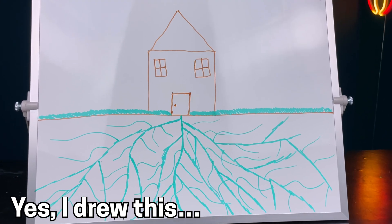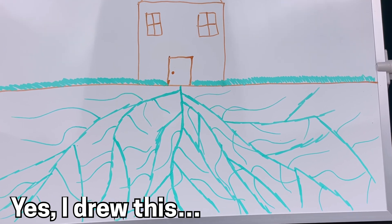Having a healthy root system is key to having a healthy plant. The roots are literally the foundation that the plants are built on. If you could focus on just one thing when growing the plants for your garden, focus on the root systems.